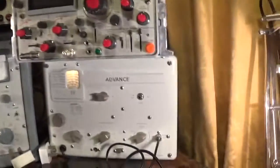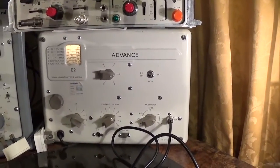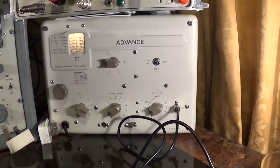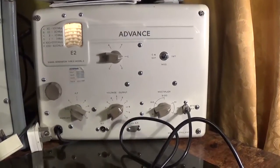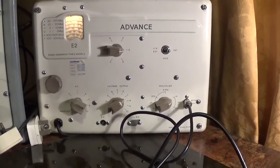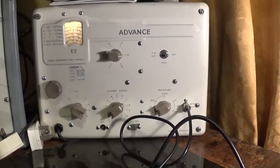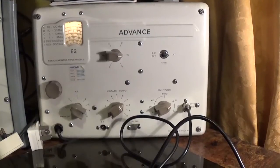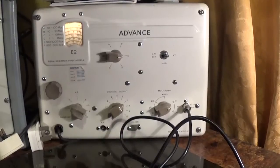So there's the Advance E2 signal generator. I don't really want to align anything at the moment as I've got nothing in my room that needs aligning, and I don't want to break any cores either. But if you want, I can show you how to align a radio in a future video. If you've got any questions, please let me know or post a general question on the UK Vintage Radio Repair Forum. Thanks very much.